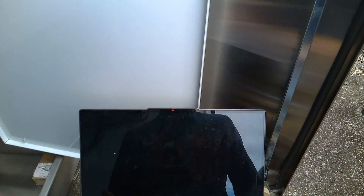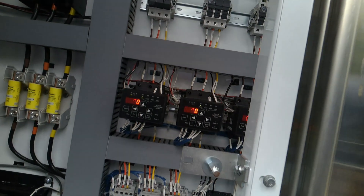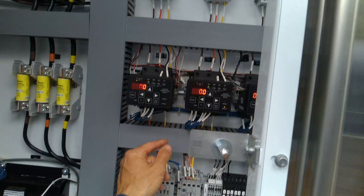Let's look up the manual and see if we can find a fault history, because right now we're not wiring or logging anything from them. I also need to make sure we can do a remote reset.